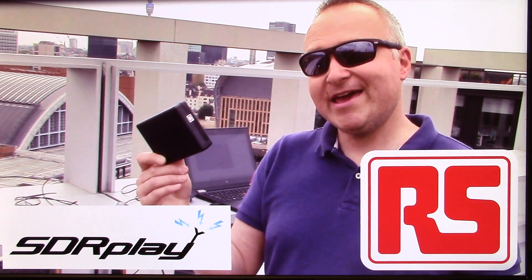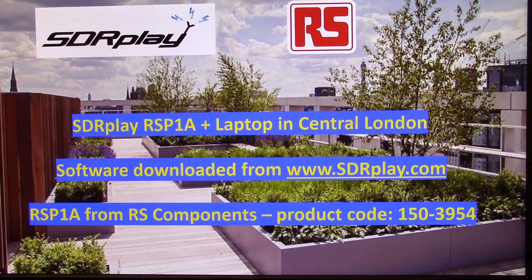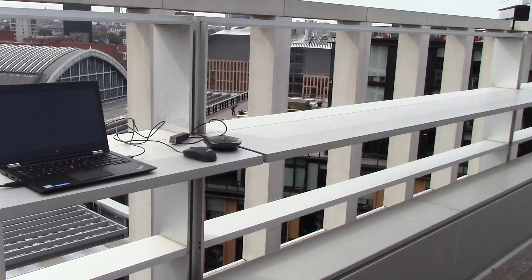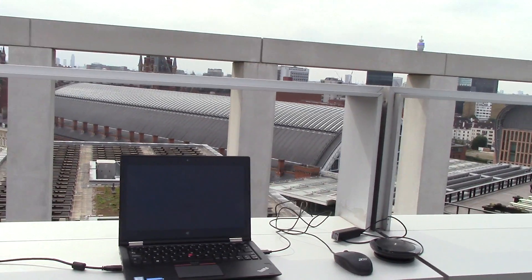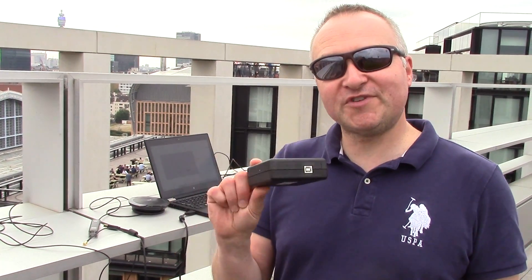This short video shows the fun you can have with an RSP1A, a laptop computer, and a simple antenna. I'm now on the rooftop of RS headquarters, St Pancras in London, and I'm with Pete Wood. This is the SDR Play software-defined radio box — the RSP1A from SDR Play. It's a really cool entry-level software-defined radio box and I'm new to ham radio, so this is a great way to cut my teeth in.